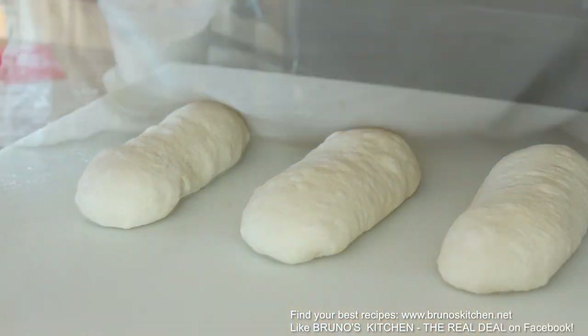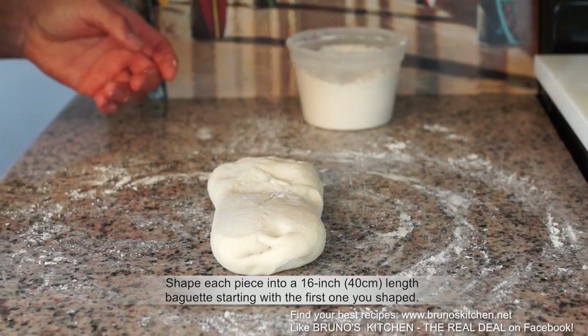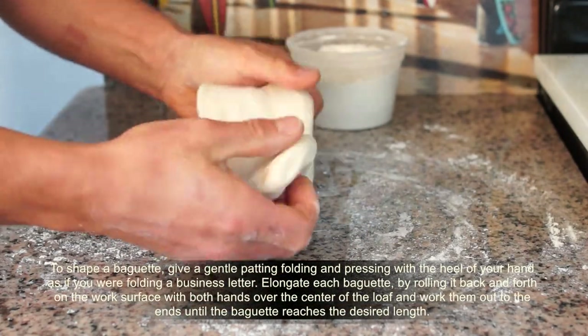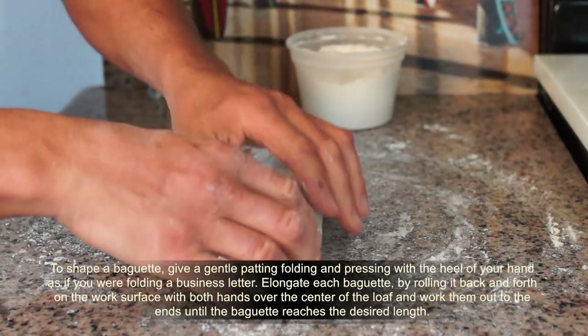Bread is alive. Beautiful. After the resting time, shape each piece into a 16-inch length baguette, the size of your baking tray, starting with the first one you shaped.